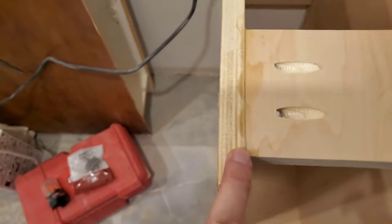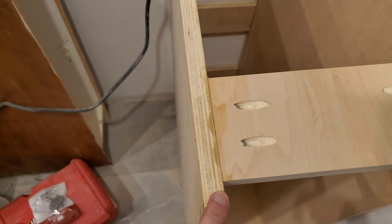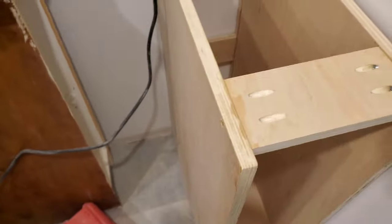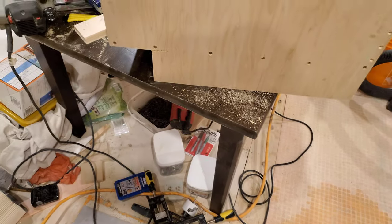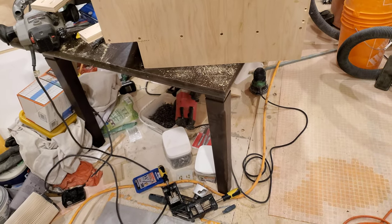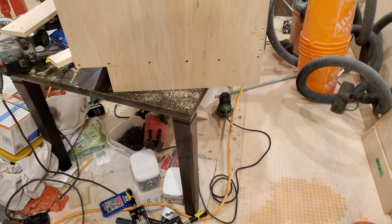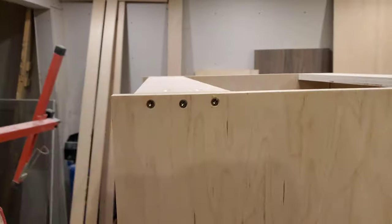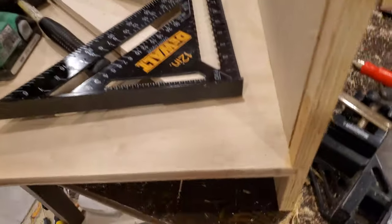I used the construction adhesive — the polyurethane, I think it is. I don't like it, let's just put it at that. I'm used to the way wood glue behaves, and since I'm not used to anything else, whether I like it or not probably shouldn't be a factor for consideration. Anyway, because all of these sides are going to be hidden, I'm just tossing screws in everything to hold everything in place until the construction adhesive dries.